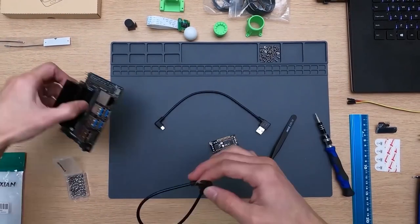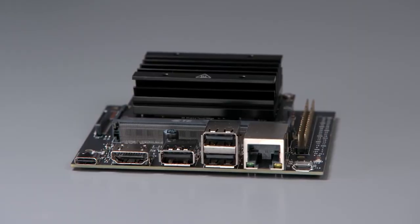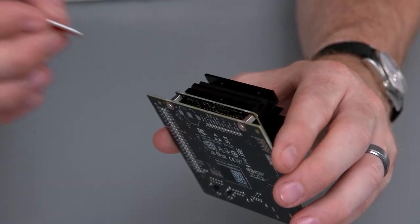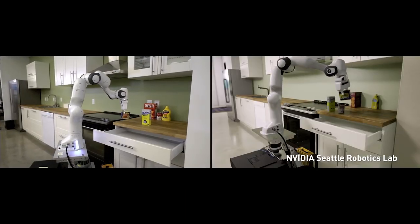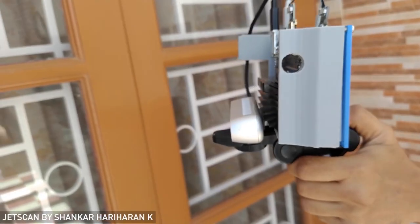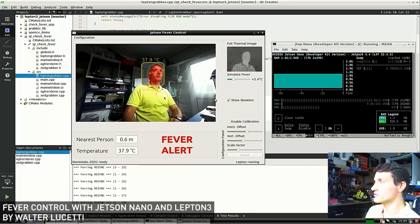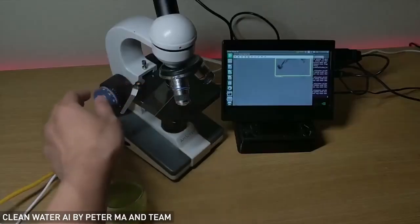Now for some news this week: NVIDIA announced a new version of their Jetson Nano single board computer priced at $59. The original Nano was introduced in March of 2019 as a $99 board for maker and robotics projects. It competes against the Raspberry Pi and offers a lot of GPU muscle, making it an attractive choice for machine learning applications. This new $59 option seems essentially the same as the original but with half the RAM. It's due out at the end of this month, and you can learn more using the link in the show notes.